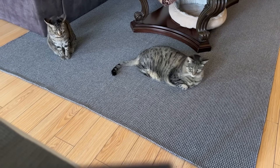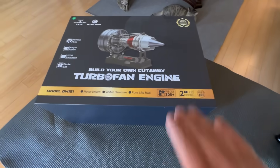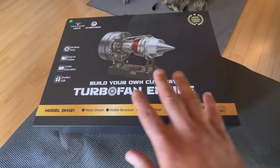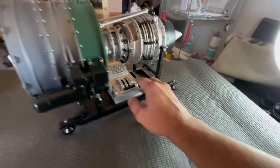Are you guys ready to put another engine together? That's right, we got another one. They just sent this to me — Engine DIY — and we're going to put this together. This is going to be another full metal engine, but this is going to be the smaller version of the big boy right here. You remember this one — this was a while back.